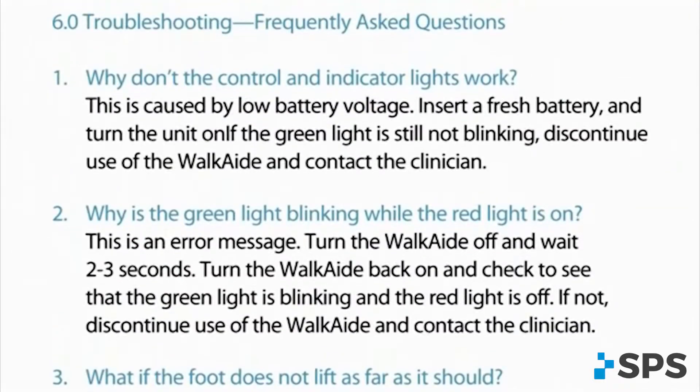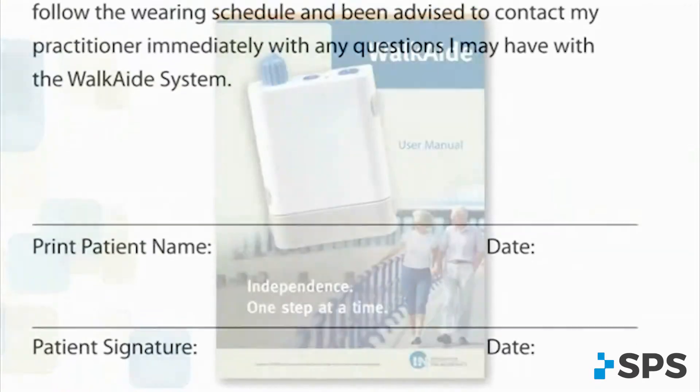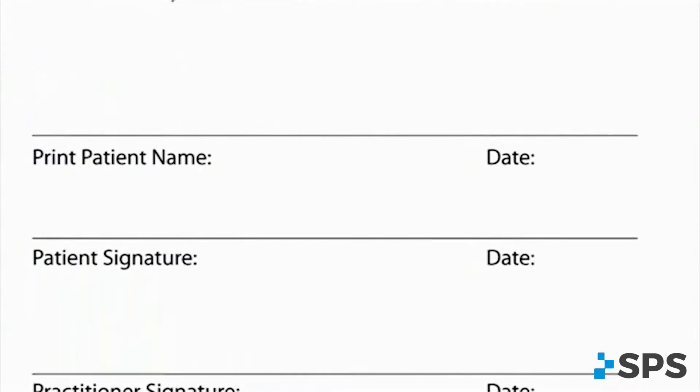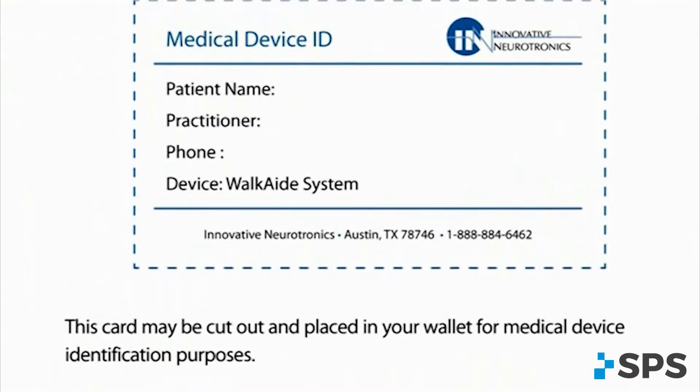All details are in the user manual. Review all details with the patient and have both parties sign the acknowledgement page at the back of the manual. The medical device card for use with travel is located there as well.